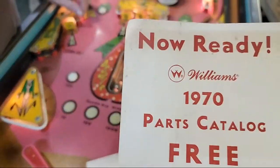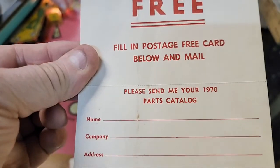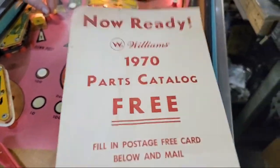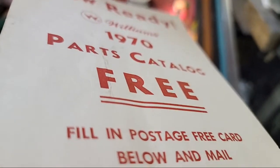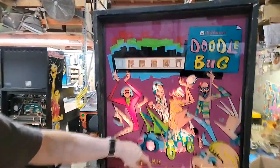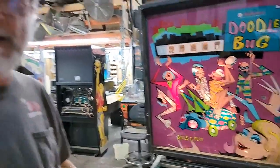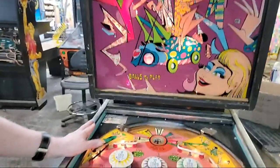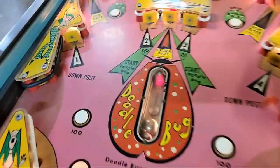Oh, fill in the postage-free card — gentlemen, you should fill that out. Hey Robert, Phil, Carlos, Gibby, Jay, Robert, Quincy, and Ariel — we have everybody on board! Doodle Bug can be set up for regular replay, it can be set up for add-a-ball instead of replay, and it can be set up for novelty mode. It works, but it needs some work — needs some cleaning. Doodle Bug features the amazing doodly bug in the center.